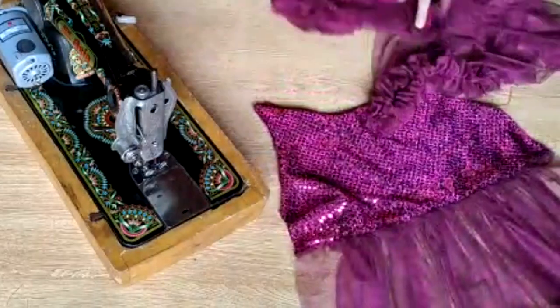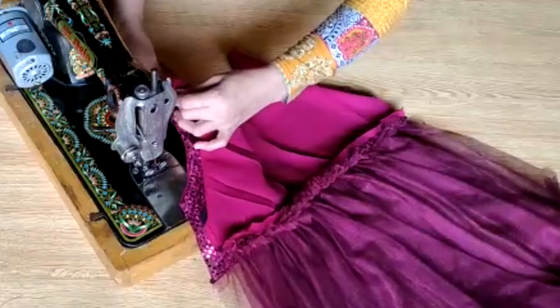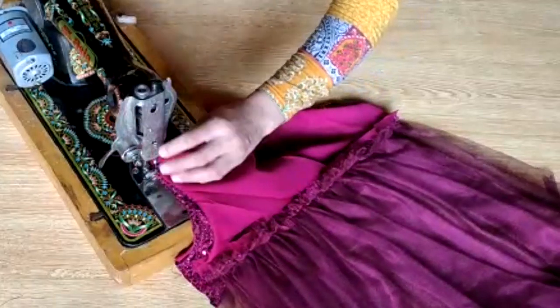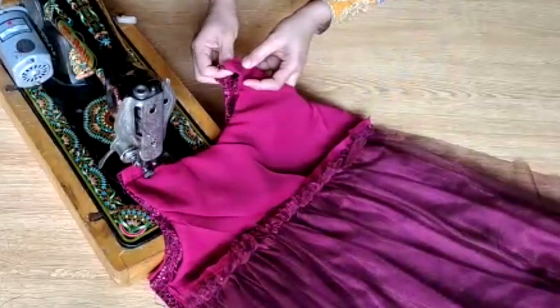Friends, you have to attach it on both sides. I have to attach it to the sides, put the shoulders to the side, and the frock to the side. Then I will show you how to attach this slip.